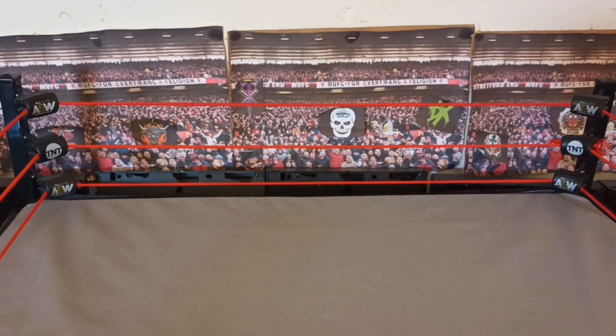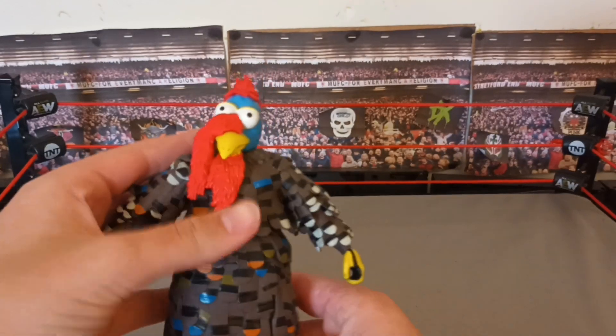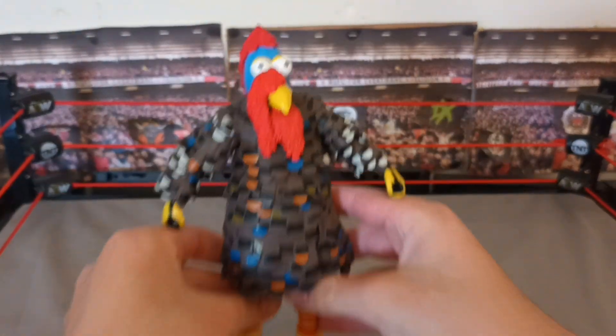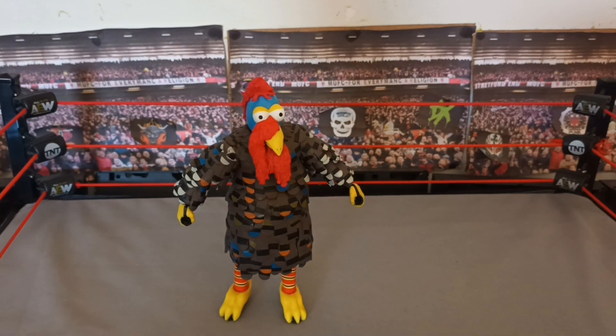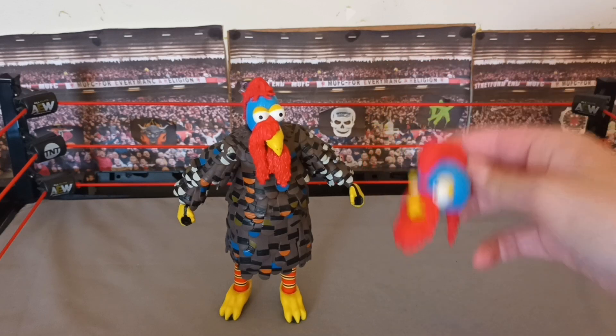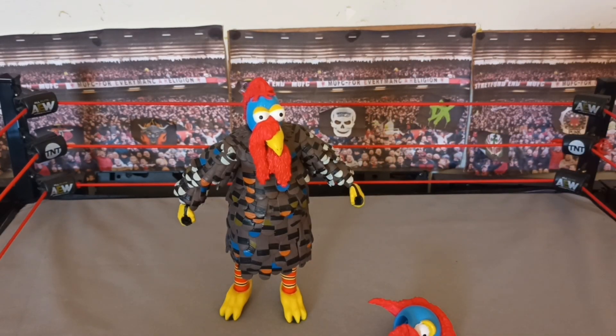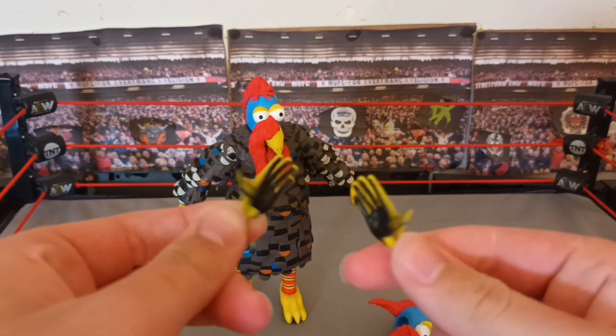Moving on to the Gobbledygooker — I'm so excited to have him in my collection. The Gobbledygooker also comes with a more updated head, and the two open hands.